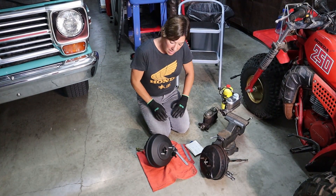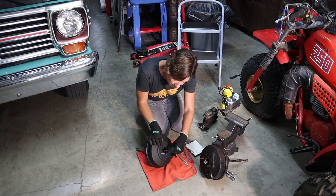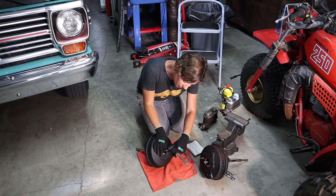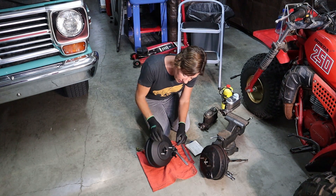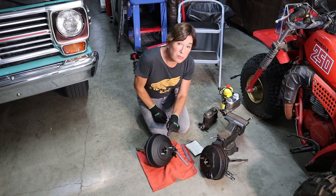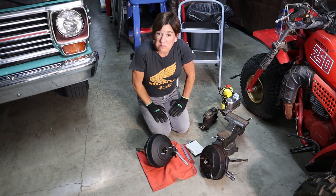Just a quick addition: to adjust the plunger length, all you have to do is hold on to the shaft right here — there's a little burr — and then just twist the tip. If you want, twist the tip a little bit further than you need to, put a little bit of blue Loctite on it, and then set it. That'll just keep it steady for you.